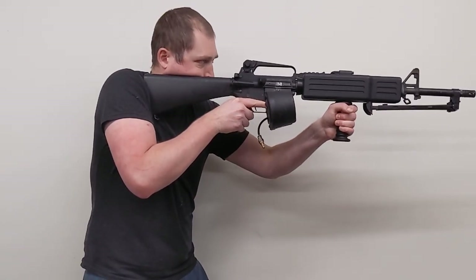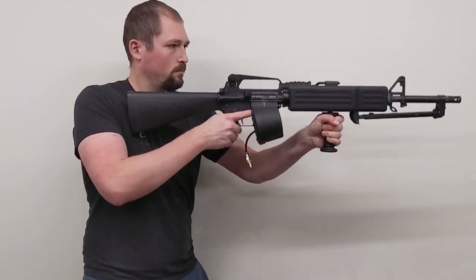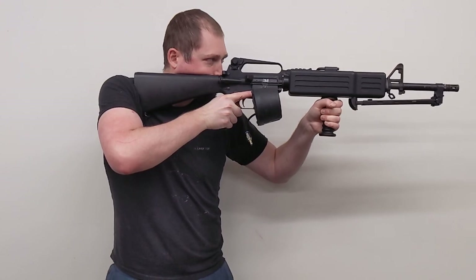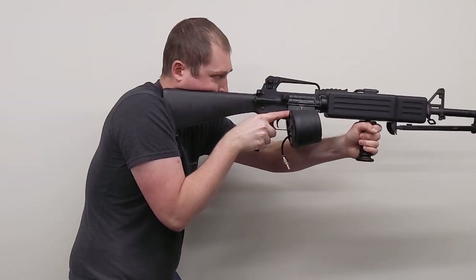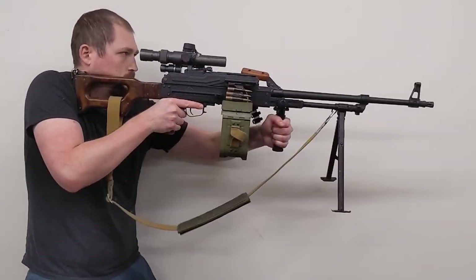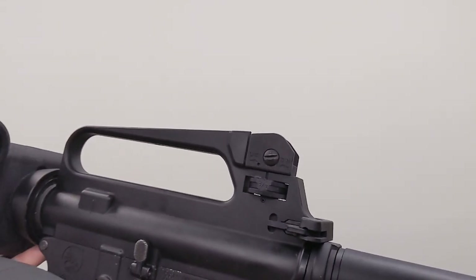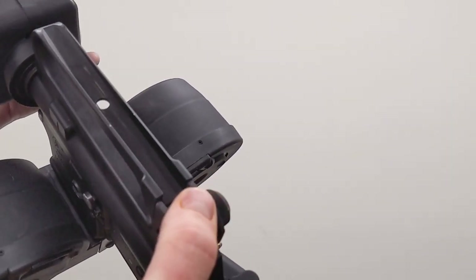The massive integral foregrip is very good for handling and helps to reach around the drum magazine, but the long length of pull of the A2 stock is designed to be used with a more bladed stance than is typical of modern guns, and pushes the weight farther forwards. Of course there's nothing preventing it from being used with an A1 stock, but only the A2 is accurate to a military issued LMG or LSW. Overall the handling is more front-heavy than an airsoft M249, but still nowhere near as heavy or awkward as a loaded PKM. An interesting piece of trivia is that this adjustable rear sight was originally developed for the LMG project and then reused for the M16A2 program.